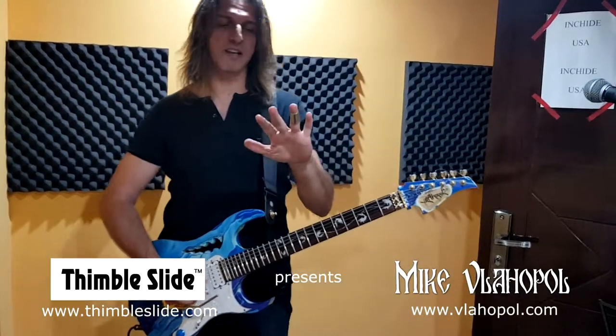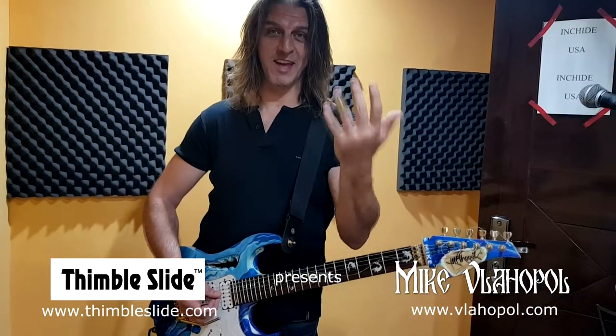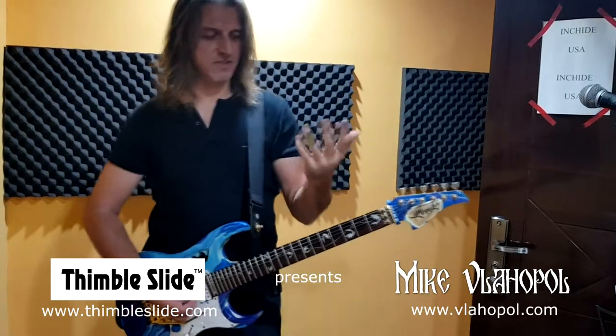You can do basically whatever you want. It's an awesome piece and I thank you Cole for letting me play it. It's an awesome slide.